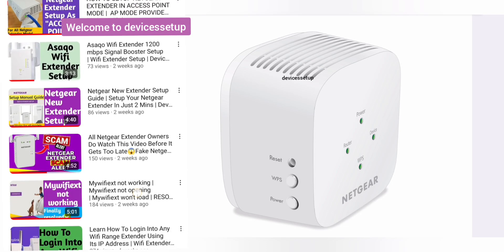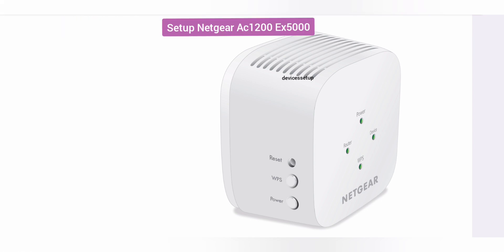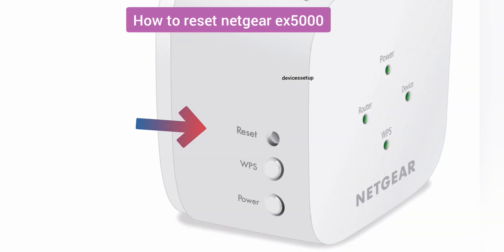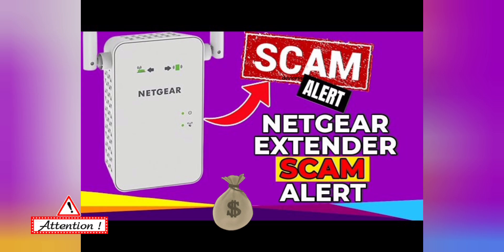Welcome back to Devices Setup channel. Today we will learn how to setup and install the Netgear EX1200 EX5000 Wifi Range Extender, plus other useful information like where to plug it after setup, how to reset it if it's not working, how to login after setup, and most importantly how to save yourself from getting scammed by fake Netgear technicians.